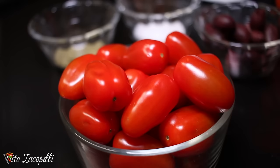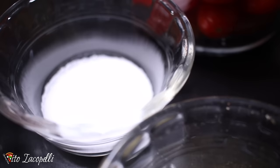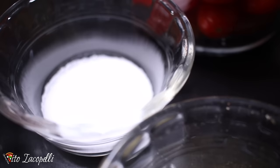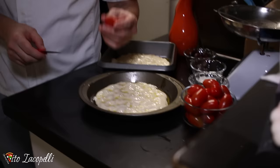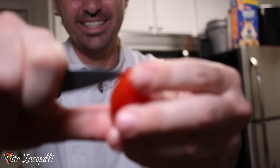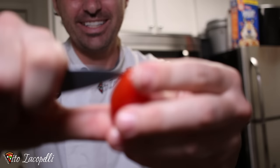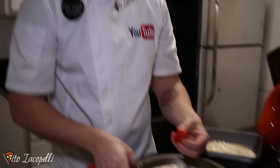For the focaccia, all we need is some nice cherry tomatoes — San Marzano style is fine — some beautiful Kalamata olives, fresh oregano, and just a little bit of salt. That's all we need. Now one thing I want to share: what my grandmother always used to say. She used to say — and I'll say it exactly as she said it — 'il pomodoro,' meaning the tomato needs to be broken on the focaccia.